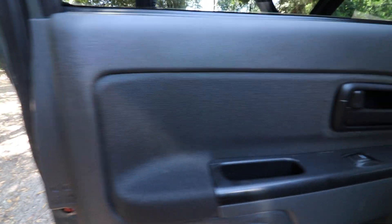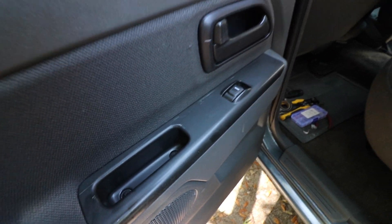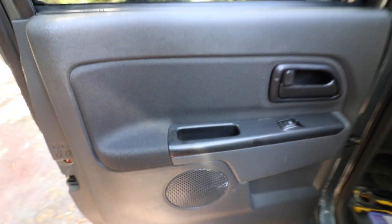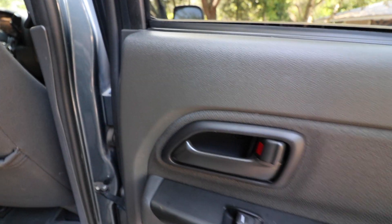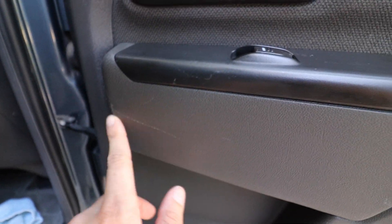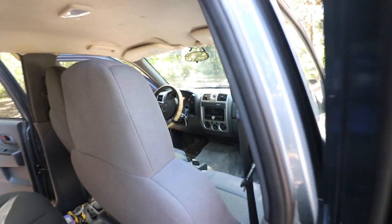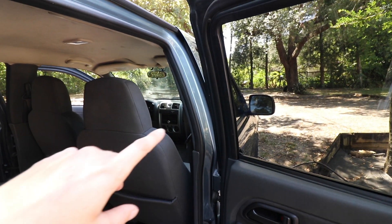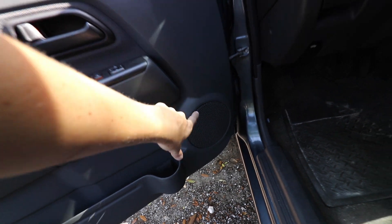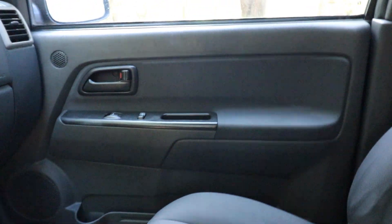I got the door panels all cleaned up and conditioned. Everything's back on. Everything looks good. There are a couple nicks here and there, but it's ultimately a work truck so it's not really that big of a deal. They weren't too dirty on the outside. There's another scratch here but overall it looks really good. I'm going to work on the front door panels to get those speakers changed and cleaned up. I did get both the door speakers done on the driver and passenger side and cleaned up the door panel on that one. Looks super good.